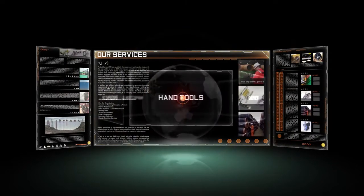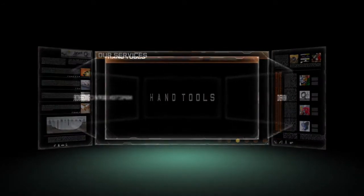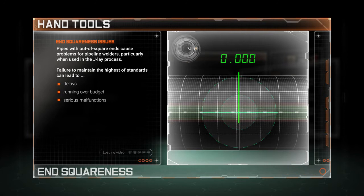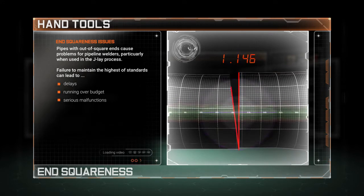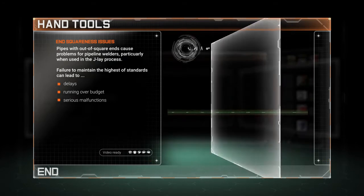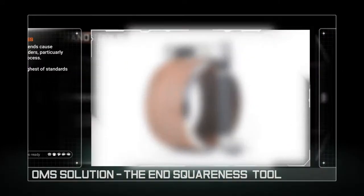Welcome to the world of OMS and to our bespoke range of precision hand tools. Pipes with outer square ends can cause a variety of problems for pipeline welders, particularly when used in the J-lay process. So how can operators mitigate this risk? The solution is OMS's end squareness tool.